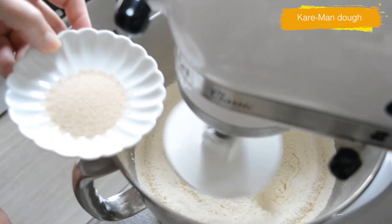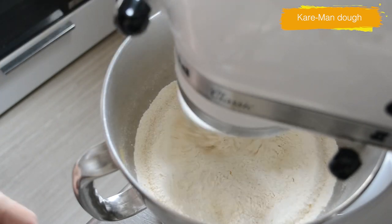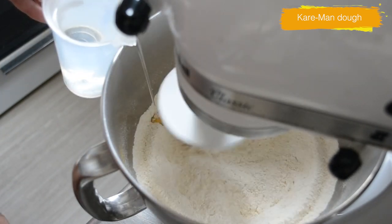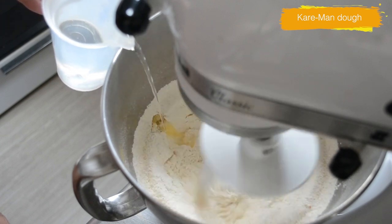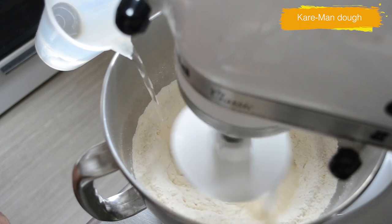Add yeast and then pour in warm water in a slow and steady stream. Keep the mixer running on low until the dough forms, then increase the speed to medium and knead for 5 minutes.